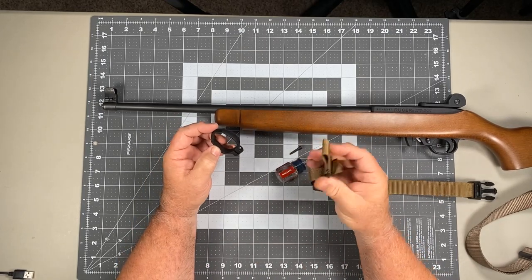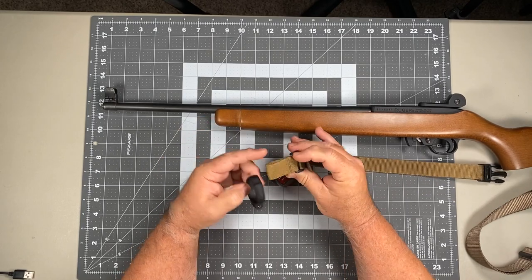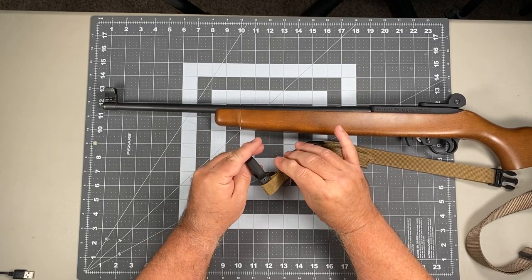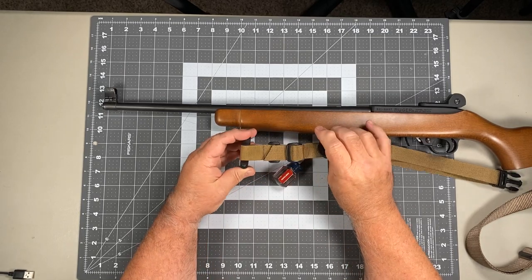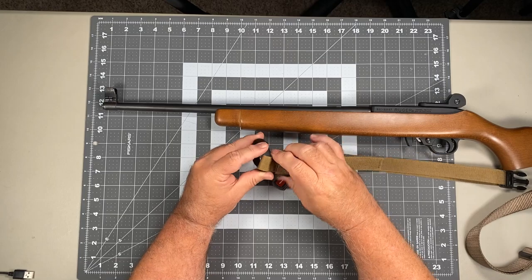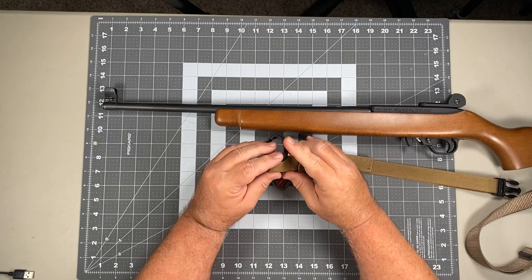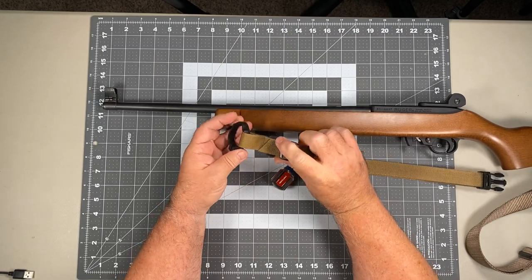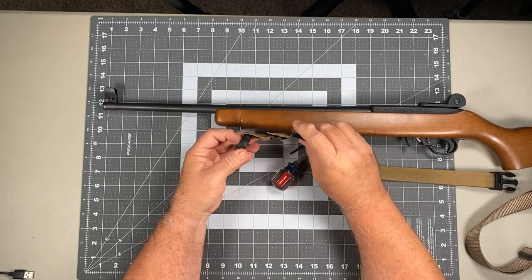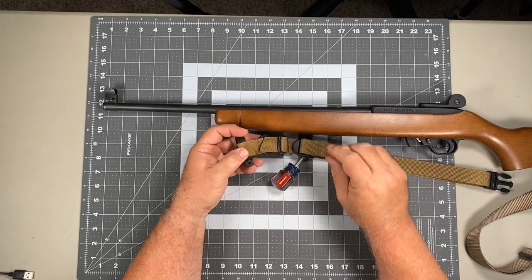We're going to take the front attachment portion — this little adapter — and we're just going to slide the inner portion of the webbing through that opening in the barrel band. That is the right-handed configuration. For left-hand, you just simply run it to the other side, and that would be the left-handed configuration, but in this case we're going to go for right-hand.